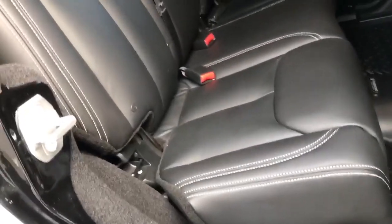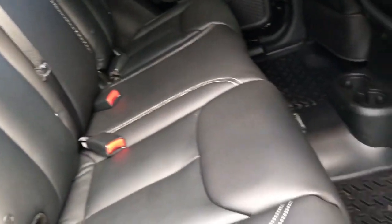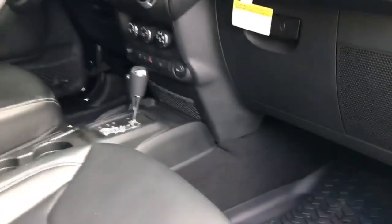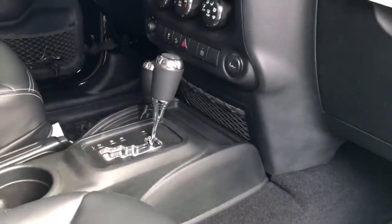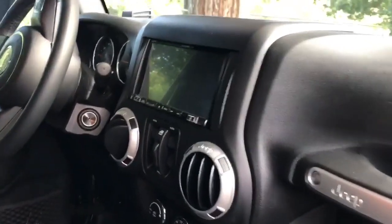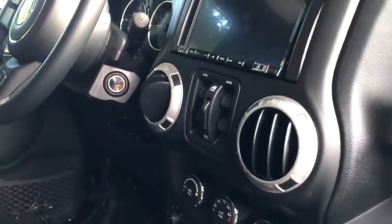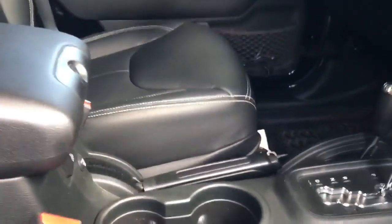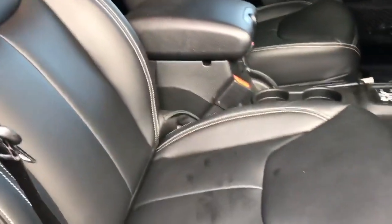On the inside, this Jeep is simple but clean. It has black leather seats — always easy to clean and get the dirt and dust off of. Great stitching, Starwood floor mats. As you work your way up to the front, it has a 110-volt outlet built in, the aftermarket stereo system, power windows, power door locks, power mirrors, AC, and seat heaters in the two front seats.